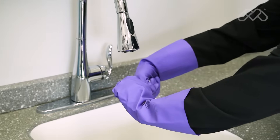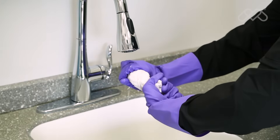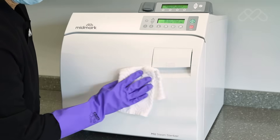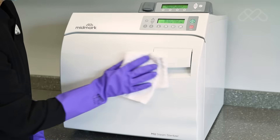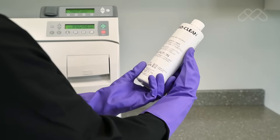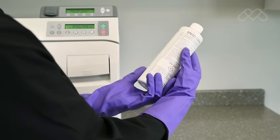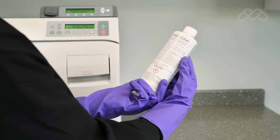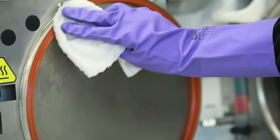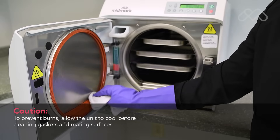To clean and disinfect the surface of the sterilizer, begin by wringing excess solution from the cloth. Using a soft cloth, wipe all external surfaces. Follow the instructions provided with the cleaner or disinfectant used regarding rinsing and drying of the external surfaces. Examine gaskets for possible damage, then clean the gaskets and mating surfaces with a damp cloth.